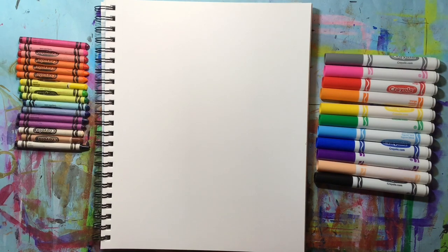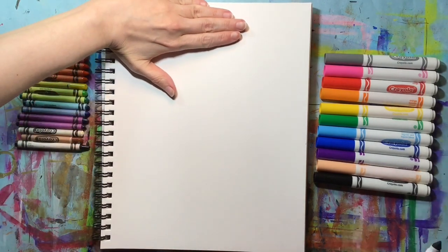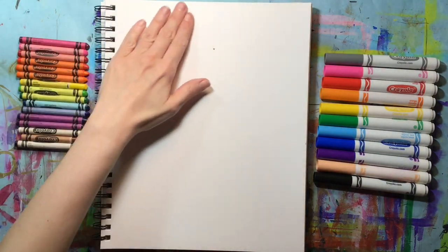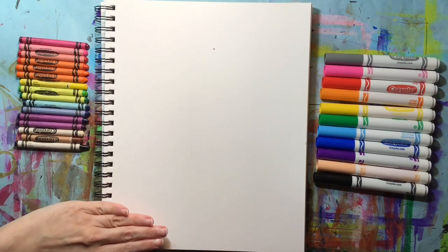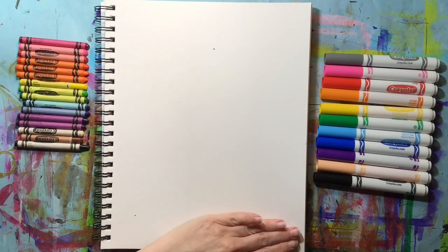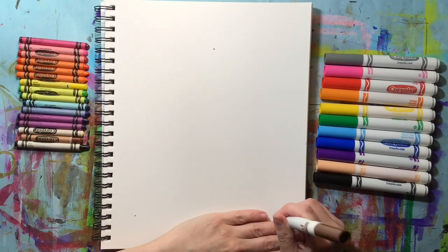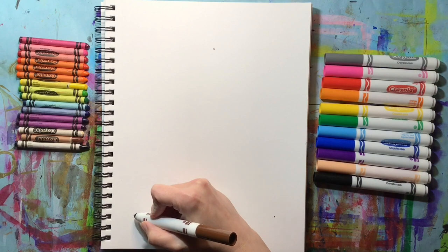Let's start by making some marks to help us guide our drawing. I'm going to put my hand at the top of my paper and make a mark that is four fingers away from the top — a little dot right under my four fingers. At the bottom left side I'm going to make a dot above three fingers, and then on the right side the same thing, a dot right above three fingers. This measurement helps me figure out how big my drawing is going to be.